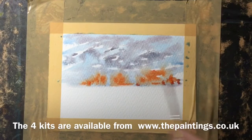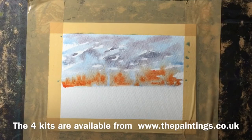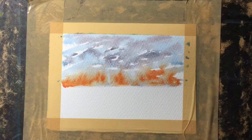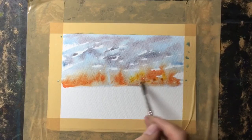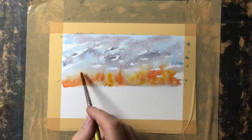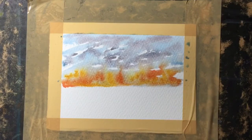While that sky area is still wet, I'm just dropping in a little mix of the red and the gold to create some nice warm trees on that horizon, and you can see the colors spreading into the sky. Then while that initial paint of trees is still wet, I'm adding a nice pale mix of the gold, which gives a variety of color in that horizon.